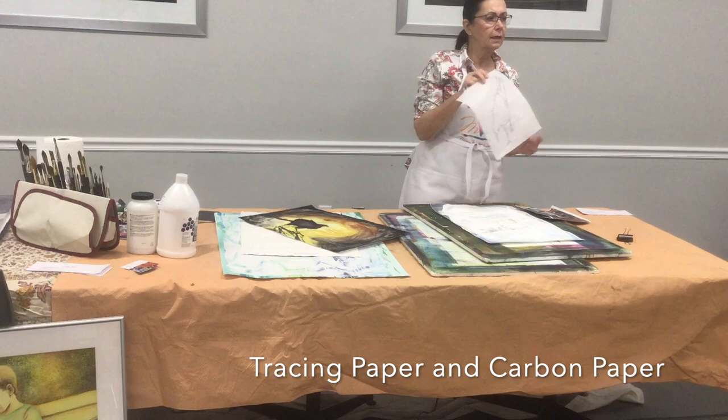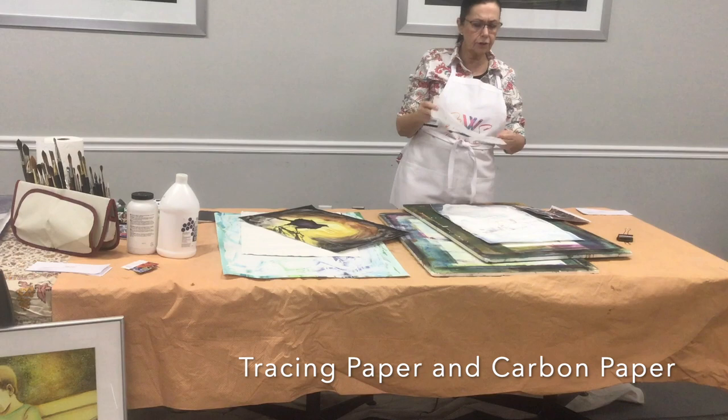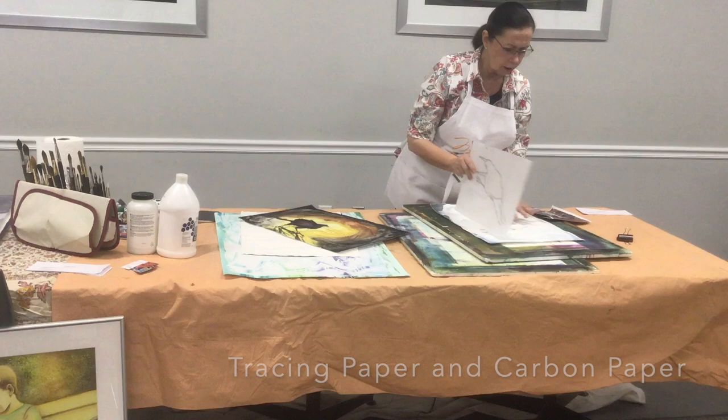It's tracing paper — so that you could put it over something. I put it on here and trace it using carbon, and I used a yellow. So I could put it on here and trace it, then I have it if I want to use it again. You can see my erasure lines as I sketched.